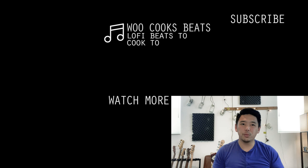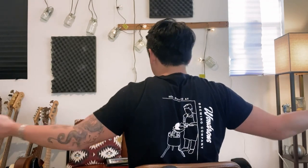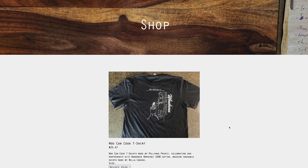For the Bay Area locals, the Wu Can Cook fried rice pop-up is now at Wondrous Brewing in Emeryville every Thursday through Sunday, so come by and say hi. Learn more at wucancook.com/eats. Also if you haven't seen it yet, we've got t-shirts — I'm super excited to be partnering with my good friends at Poliwog Prince to make these super sweet Wu Can Cook shirts.